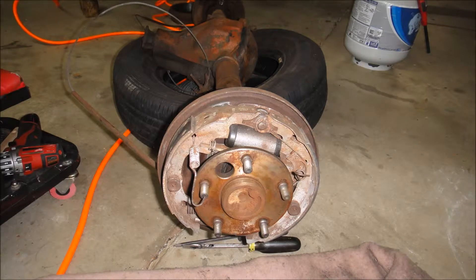Okay, this is a breakdown slideshow of my 1981 Puma GTB rear brakes.